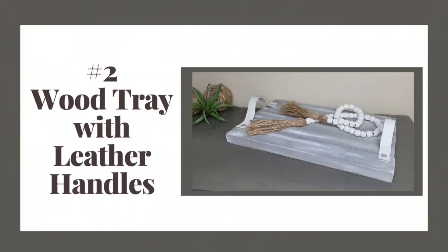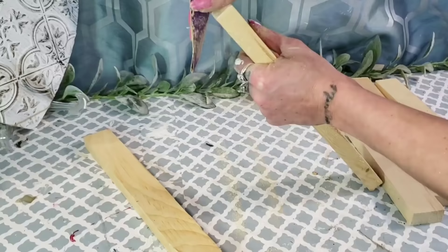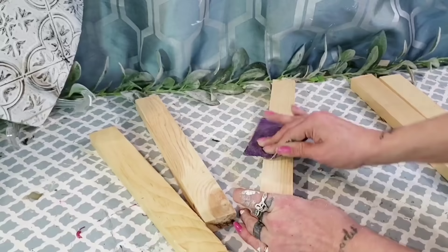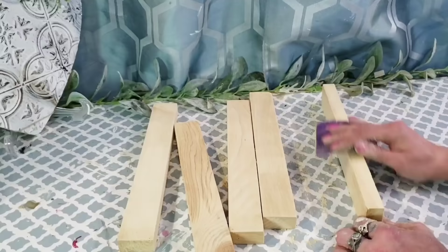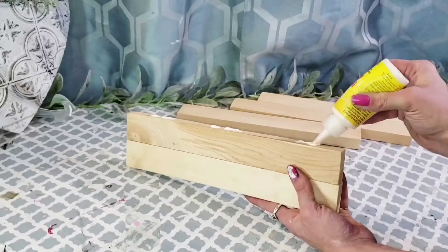DIY number two is this wood tray with leather handles. For this DIY, you would need five of the 12-inch wood pieces from Dollar Tree. You could also go to a hardware store like Lowe's or Home Depot and get the wood even cheaper, but if you'd like to keep it all Dollar Tree or if you don't have a hardware store close by, you can keep it all Dollar Tree. It's a few extra dollars, but you can definitely go to a hardware store and get it cheaper if you would like.